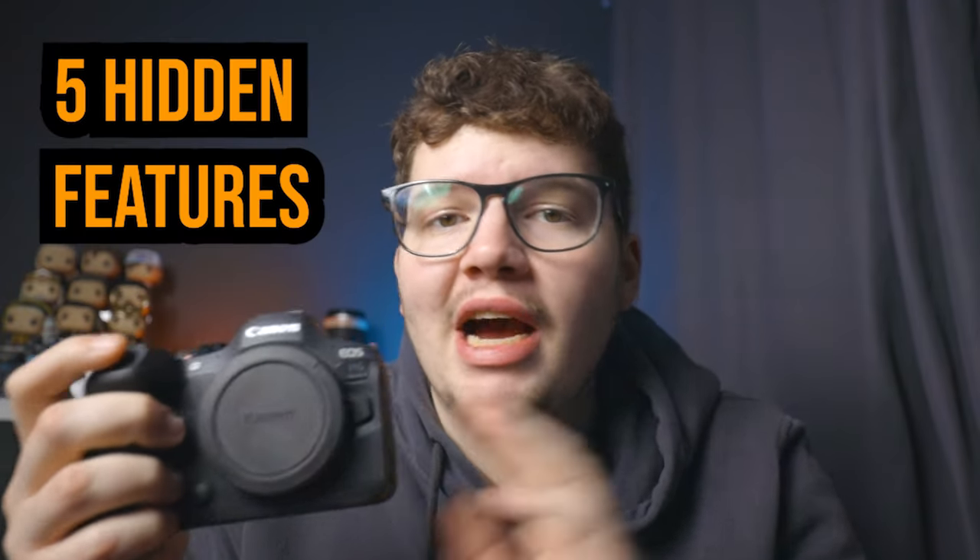This is the Canon R6 Mark II and here are five hidden features in this camera that I bet you didn't know.